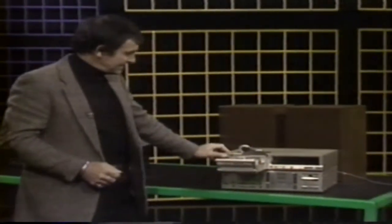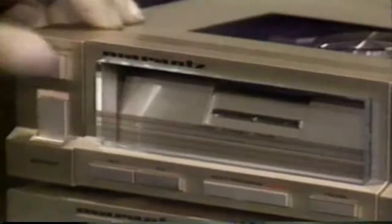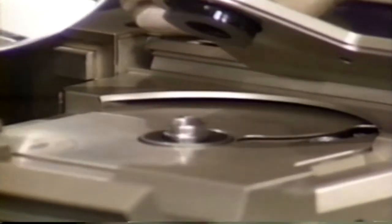Then there's the Marantz, which has its little loading system here. You can take the disc out and you can see the laser — the actual little laser that reads the inside of the bottom of the disc itself, from the inside to the outside.